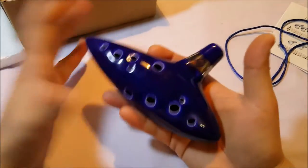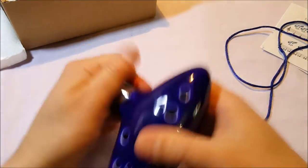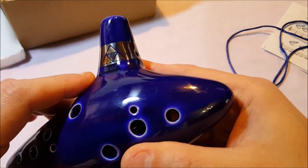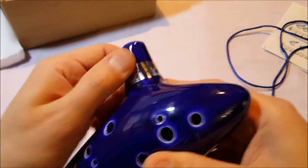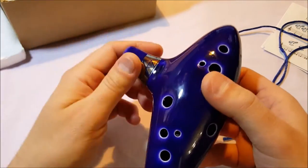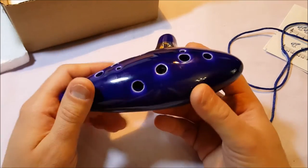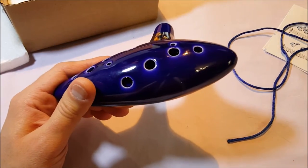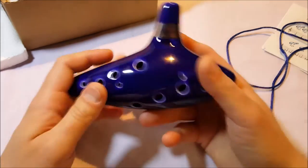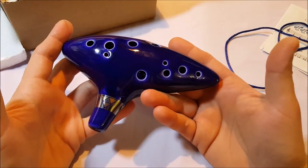Here's the ocarina, and it's big as you can see. It's heavy — it feels very, very well made. You can see the Triforce logo on here, and this is not a sticker; it is actually glazed underneath, so it's not going to come off. It has a purple tint to it. It is kiln-fired ceramic with a nice durable glaze on it, and it weighs about half a pound.